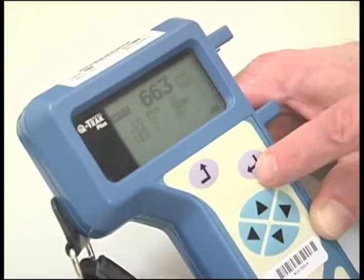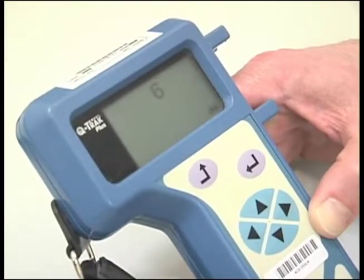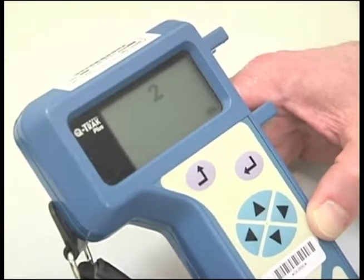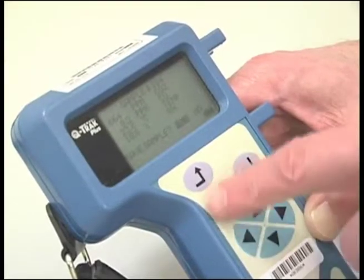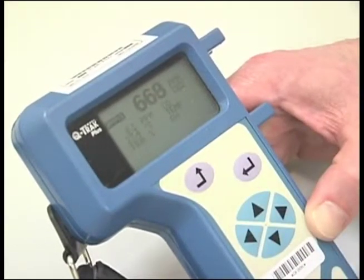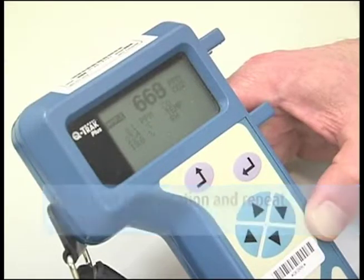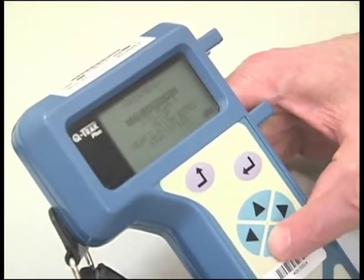If you would like to collect single data points throughout your facility, you will need to push the enter button once while in the survey mode. A countdown from 10 will begin before the data point is collected. You will then be asked if you want to save the data point — enter yes. If you are then going to collect additional single data points, go to your next location and repeat the process. If you would like to return to the continuous survey mode, push mode 1 and enter yes.